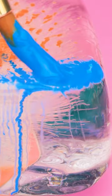Paint directly onto the ice cube using different colors of paint. As the ice melts, the paint will move and swirl. The colors will start to merge — just keep building up the different layers of paint.